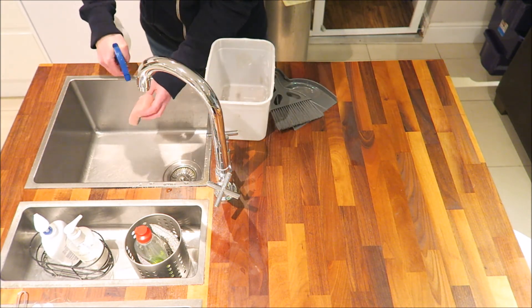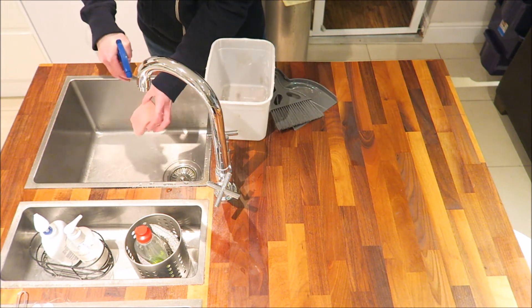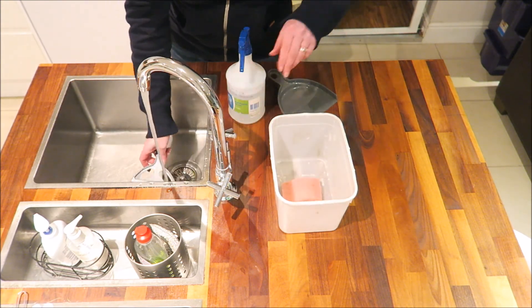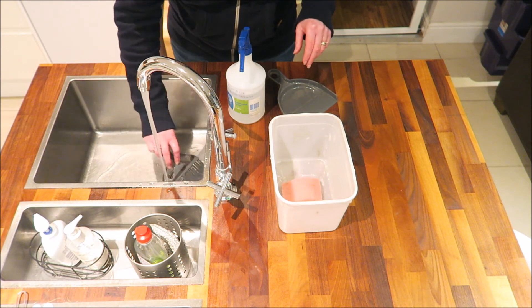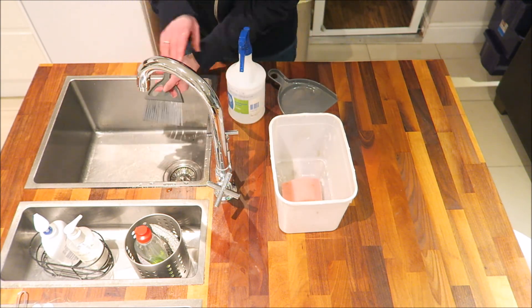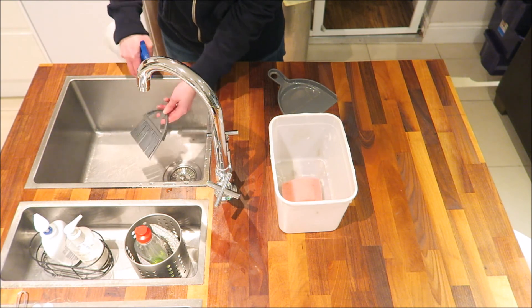The undiluted disinfectant has a shelf life of around four years and the diluted solution has a shelf life of approximately six months. I've referred to this tortoise safe disinfectant a number of times in my other videos and would highly recommend it to other tortoise owners.